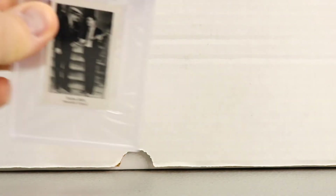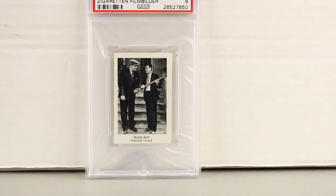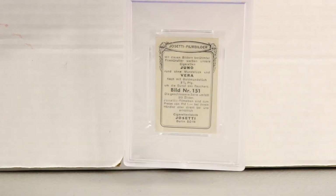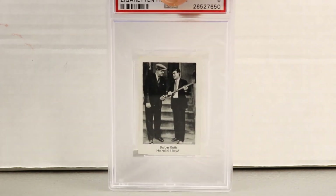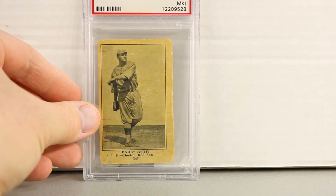Next, this is Babe Ruth and Harold Boyd, a 1931 card graded PSA 6. It's fairly rare. There are also European cards — Bulgaria, Germany, and others from those days — that have been discovered, but this card is still pretty rare with a fairly low population.